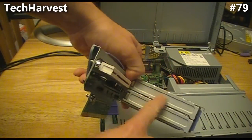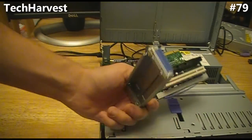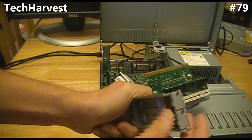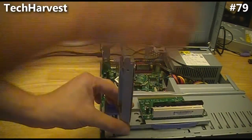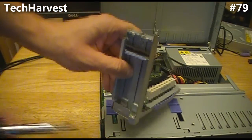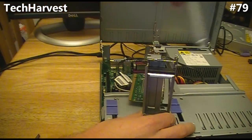We want to pull out this top plate so we can fit the card in there. Now your model is probably going to be totally different, but in this scenario we have to pull back here and expose the area where the plate is up top. You'll notice this plate fits in here — I'm going to pry this up gently. There we go, and it's out.